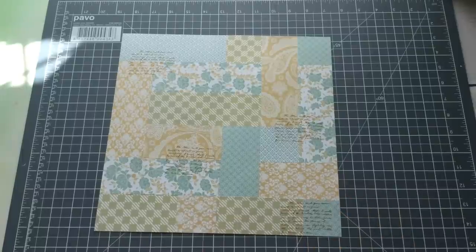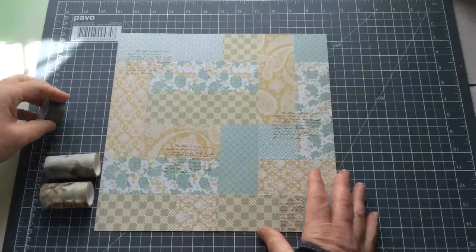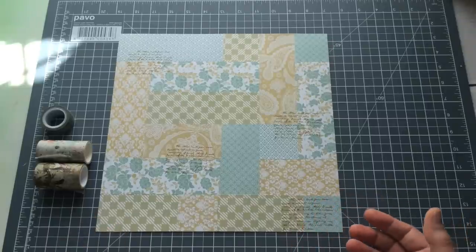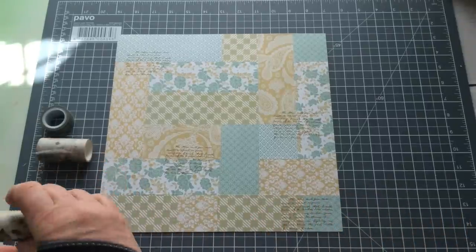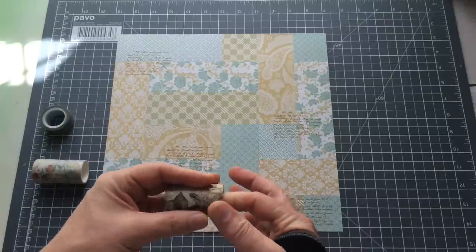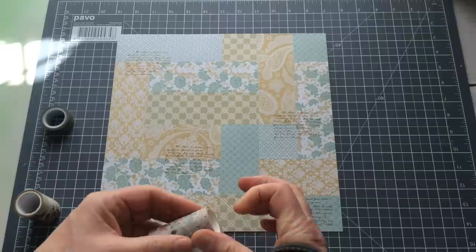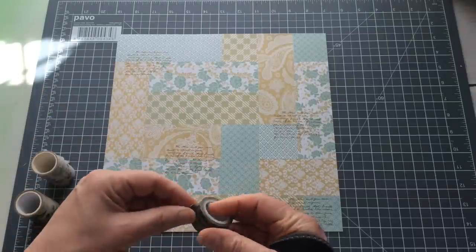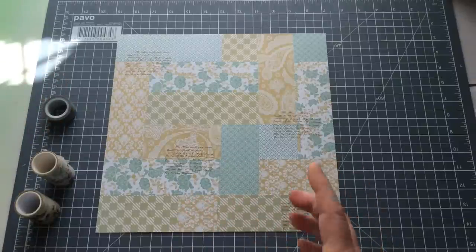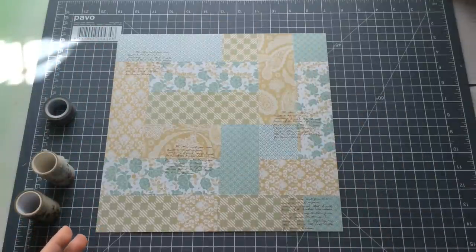I want to come in next and add some washi tape. This is just my way of doing it — it's the way that works for me. I've pulled out a couple of wide washies. Please don't ask me where I get my washies from — I've had washi in Happy Mail, I've had washi for years. Whenever I see a washi I really like, I go ahead and buy it, whether it's in a sale bin, a craft shop, online, or an eBay auction. That's where I get my washi from — sometimes it comes as part of a bigger kit.